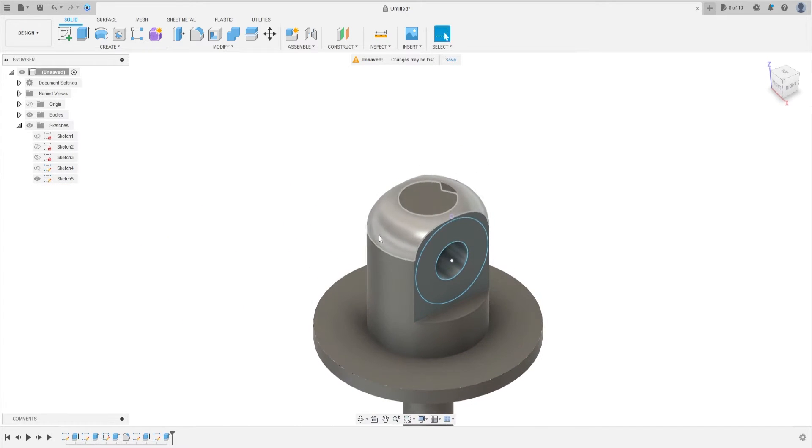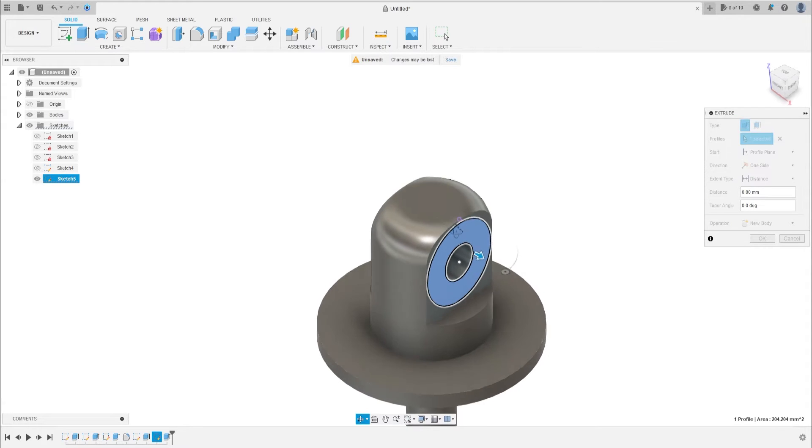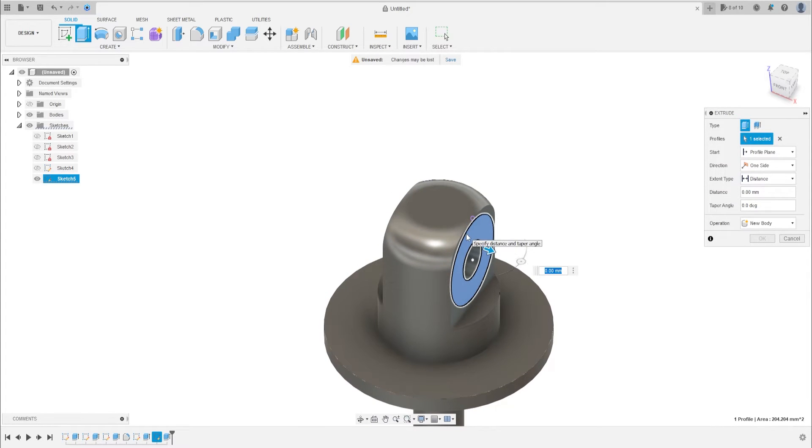Now let's make another extrude. Select this profile and extrude 5 millimeters. Press OK.